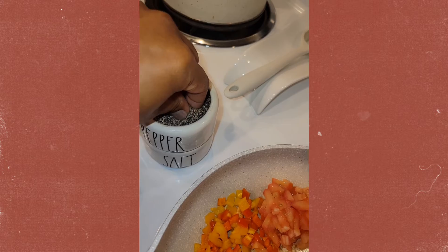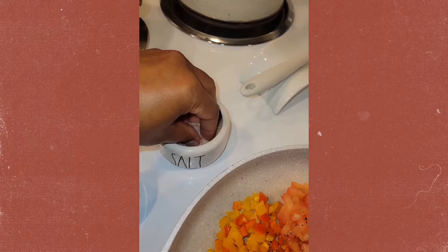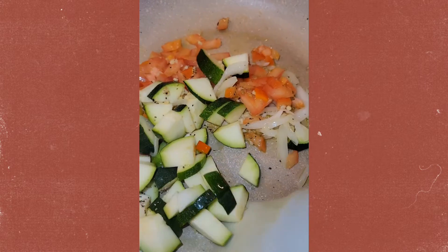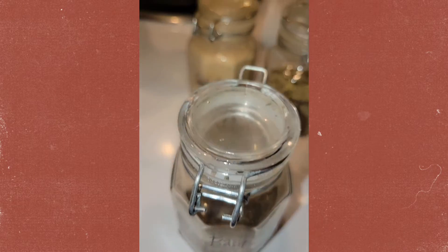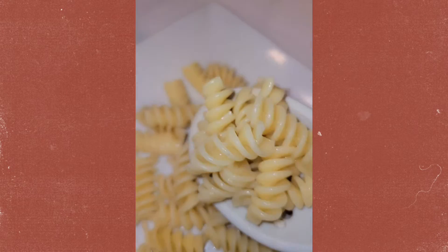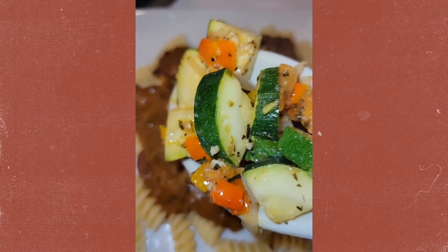Let's see what that looks like. I'm going to kick it off now. We'll be right back.